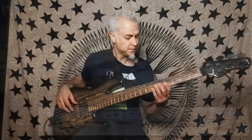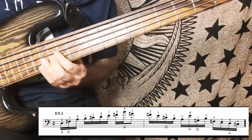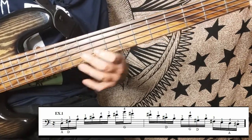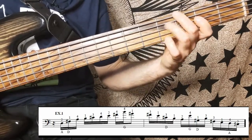On example number one I show you my fingerings for this line. In this fingering there are a lot of shifts, and that's what you're going to work on. You need to practice those shifts so it sounds legato.